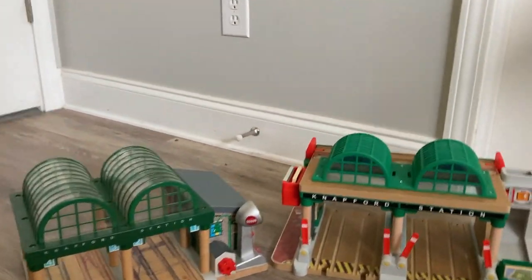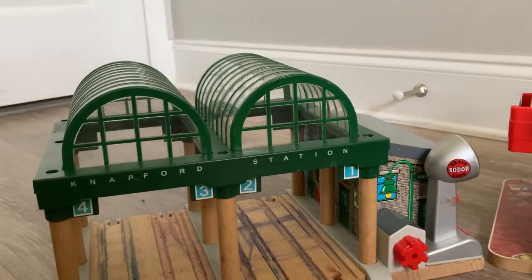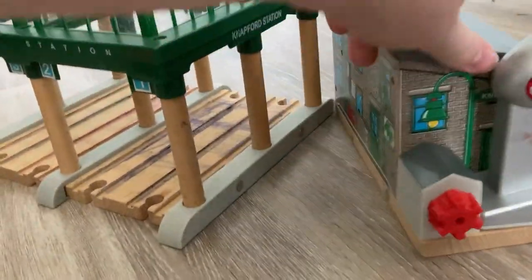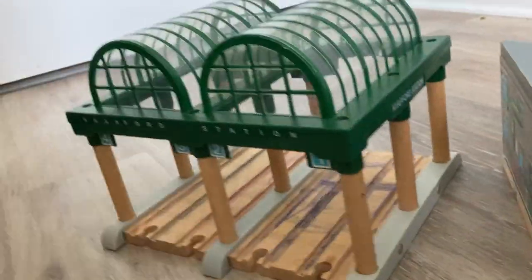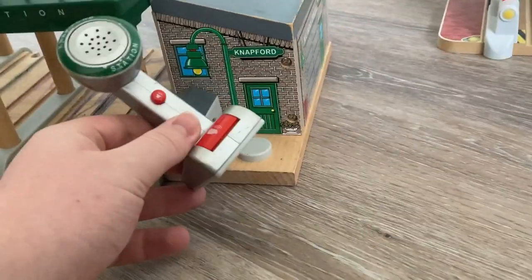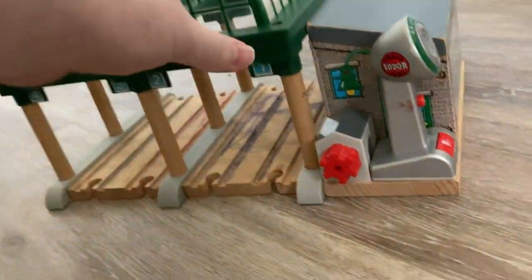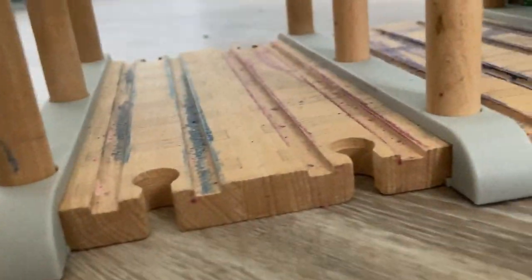Right here is the ultimate comparison: the 2022 Knapford Station stacked up against the 2007 Knapford Station. In terms of add-ons, the 2022 version has the cargo drop and the elevator, while the 2007 Knapford has this building, which is magnetic. If you want just the station by itself that's totally possible, but I do think it looks better with the building. This is a little microphone where kids could record their own messages. Mine has long since broken as I had it since childhood, and I did color in the tracks, which I regret.